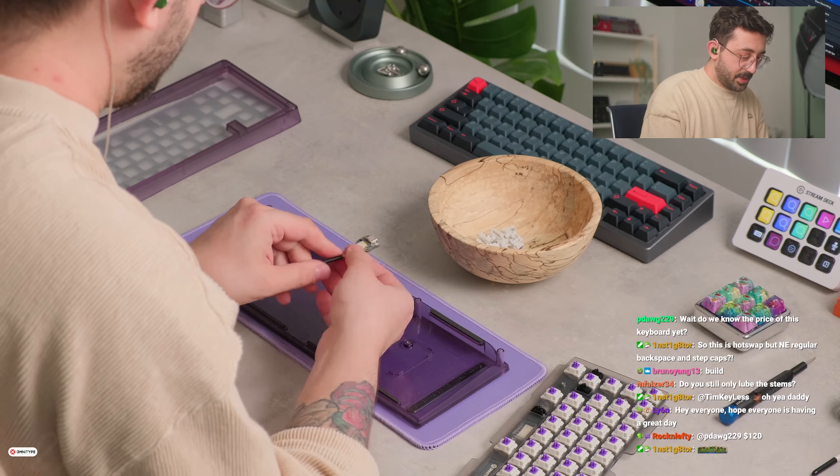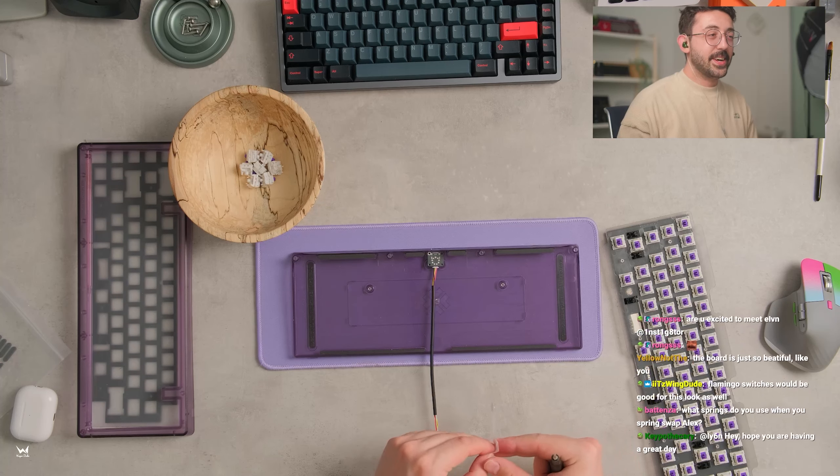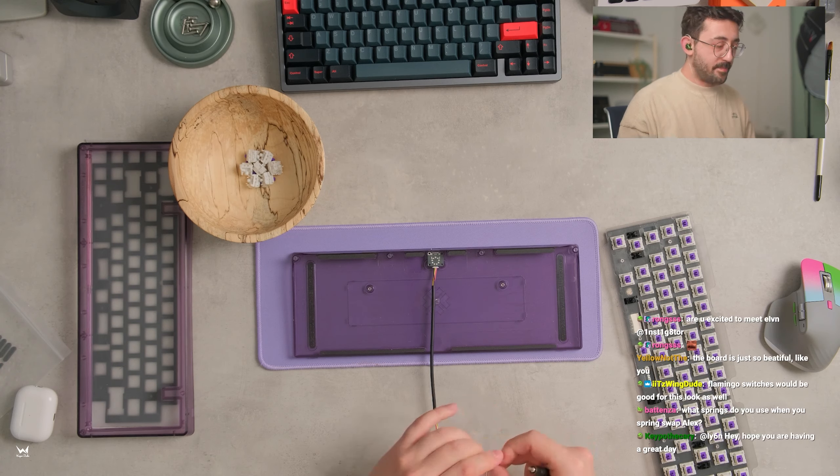Let's put the daughter board in — the board is just beautiful, come on. What springs do you use when you spring swap? I tend to go with 55-gram springs, but everyone's going to be a little different for what springs they prefer. Has there been anything said about the Bower having a solderable PCB? I think if he did say something about that I must have missed it. How much is this again? It is $119 according to Omnitype — $119 USD. I'm assuming this is where the weight would go down the road, this little cutout over here. It'll be unlimited purchase and in stock according to Omnitype. There will be a weight option in the future.